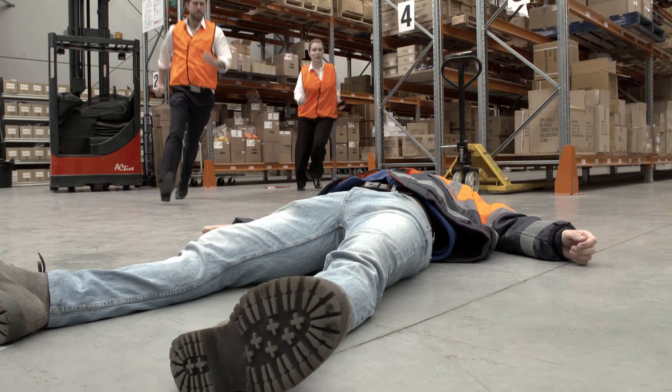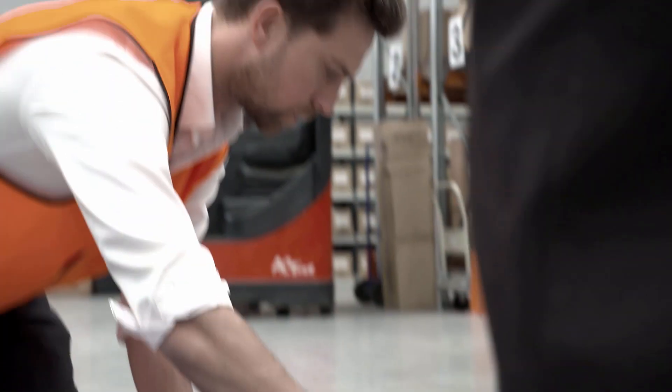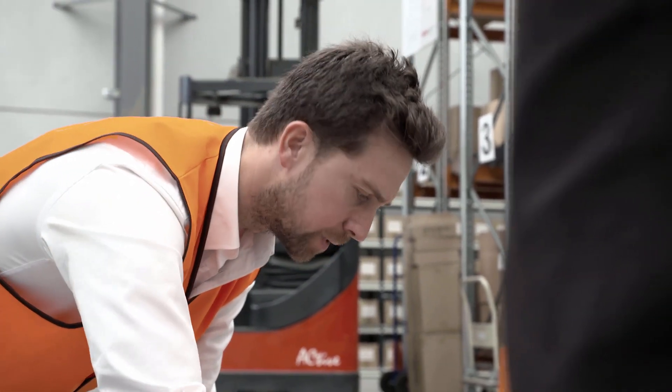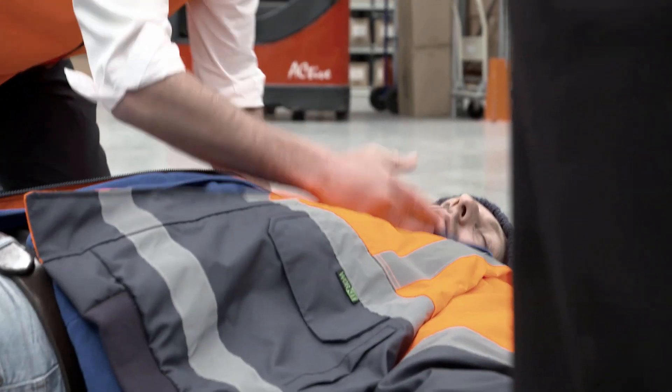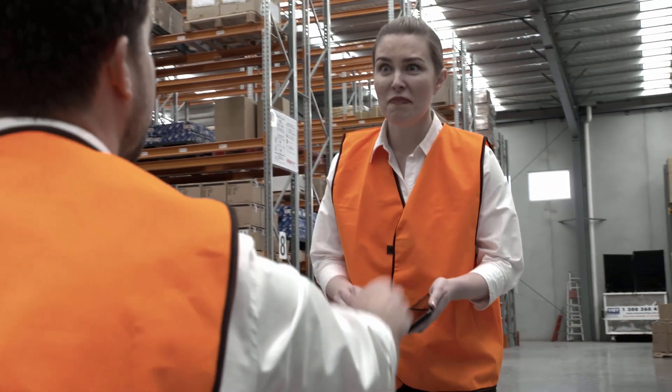Check the patient's response to talk and touch. Touch or tap the patient's cheek and ask if they're okay. If there is no response, call Triple O Ambulance. Call Triple O and get the defib.